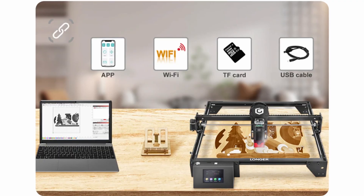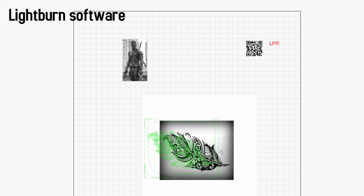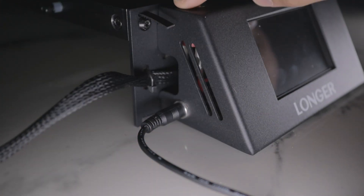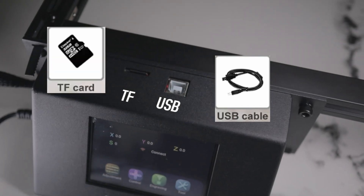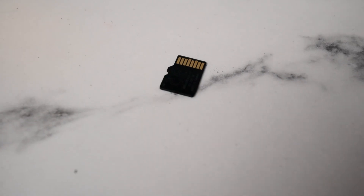The last two features are connectivity and compatibility. The machine is compatible with many software types, but the best two are LightBurn and Laser GRBL. LightBurn is notably better, so I'd suggest going with that — your first 30 days are free, then it's a one-time payment. For connectivity, you can use USB, TF card, or Wi-Fi. USB was my favorite; TF card works well once your G-code is finalized. Wi-Fi takes some time to set up, so I ended up not trying it.